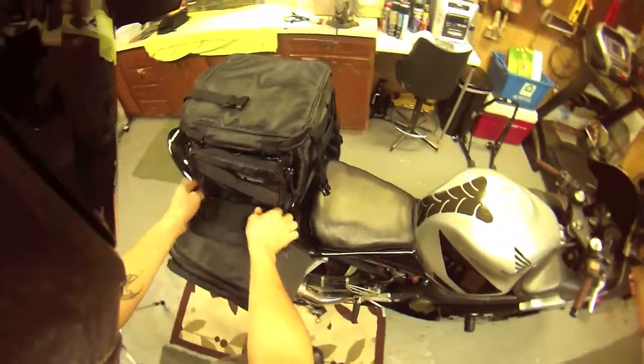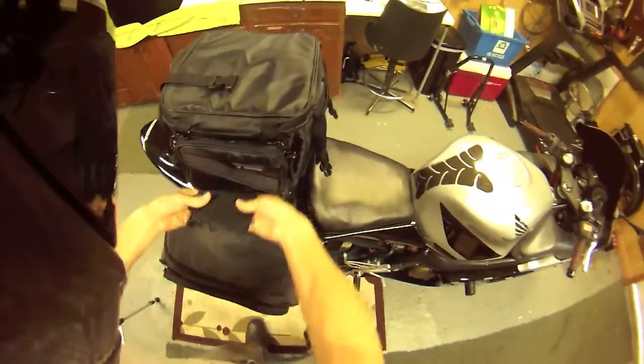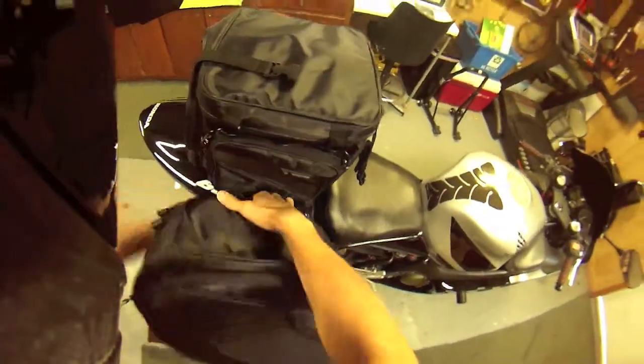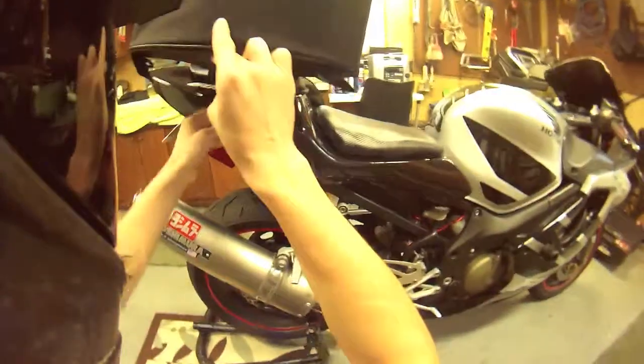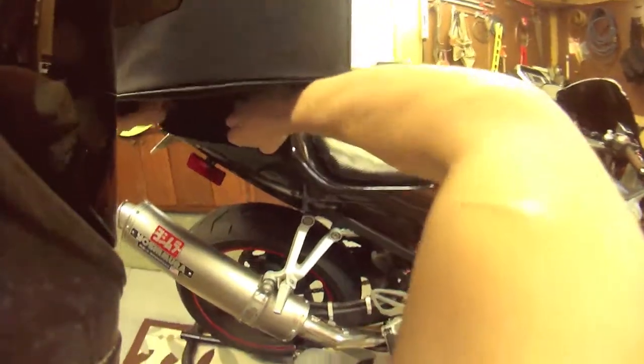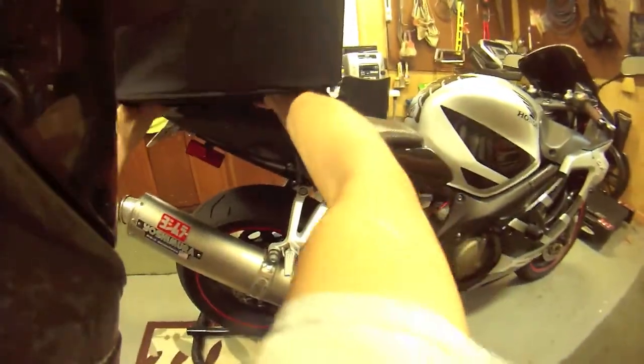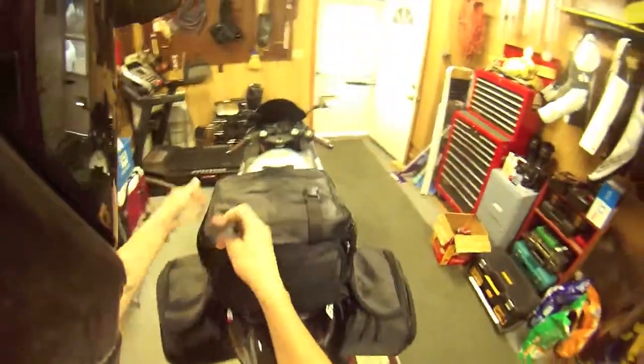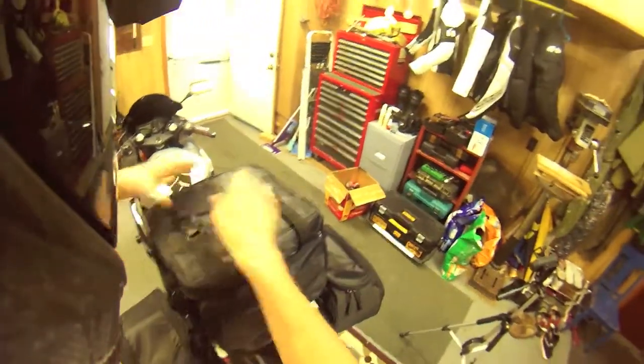Fold this in, then go to the other side and do the same thing. With the second camera, hopefully you'll be able to see it a bit better. Fold it down, pick up your saddlebag, and pull that flap down. Don't go yelling at it — that's not going to help. Pull it down, tuck that in, and fix these straps so they're not flapping around.